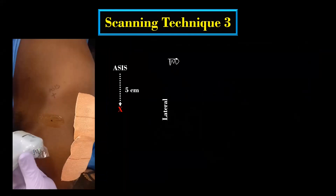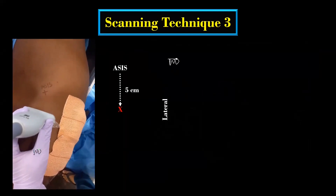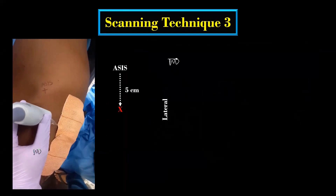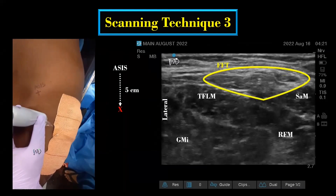In this technique, the transducer is directly placed transversely distal to the anterior superior iliac spine in a straight line within 5 cm from the ASIS. Here, the LFCN can be visualized as a hyperechoic structure in a hypoechoic fat-filled tunnel between the tensor fasciae latae and sartorius muscle.